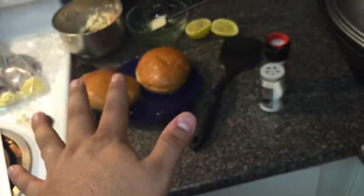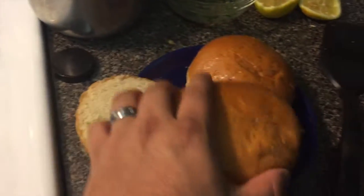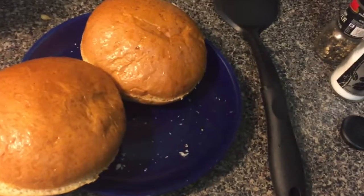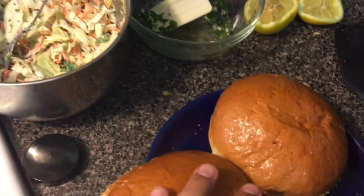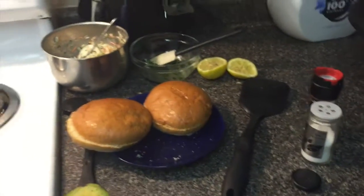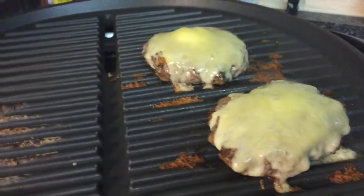I cut the avocado and sliced it in halves. We're going to put mayonnaise on the bun, add avocado, top it with tomatoes, and add a spoonful of chimichurri on top of the hamburger, with a side of coleslaw. Before we put it together, look how good this looks — Monterey Jack cheese dripping on that hamburger.